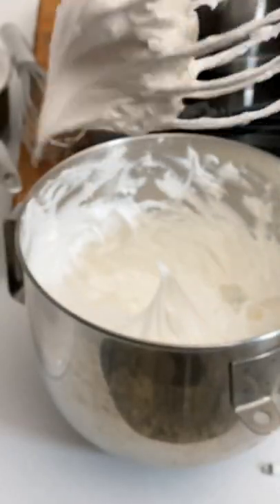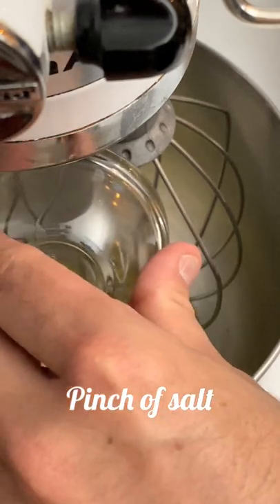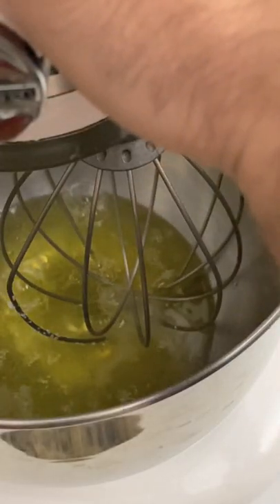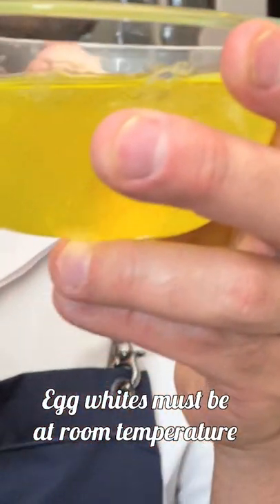Merengue — a mixture of air, egg whites and sugar. A pinch of salt always helps at the beginning to dissolve the egg whites. A touch of acidity helps to achieve more volume. There are three basic types of merengue. For all of them the egg whites should be at low temperature, and if they are sitting for three days even better, because that way they will have less humidity.